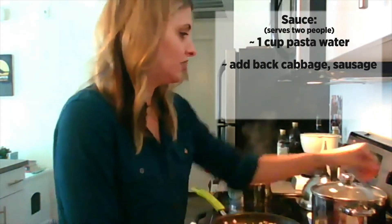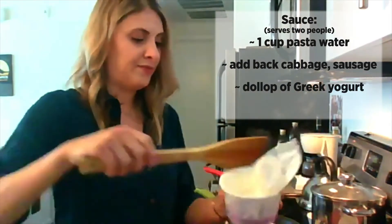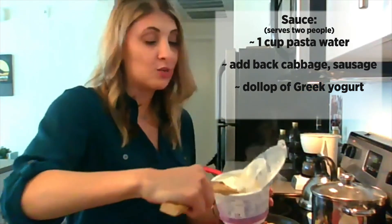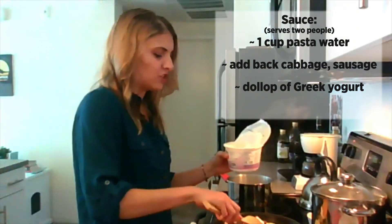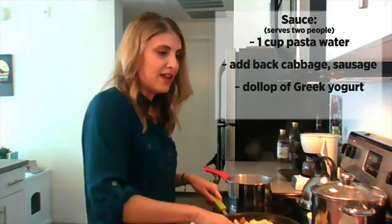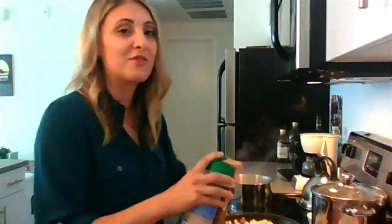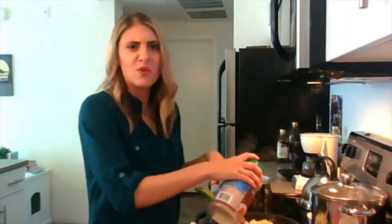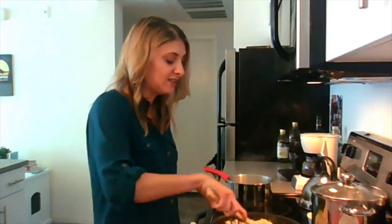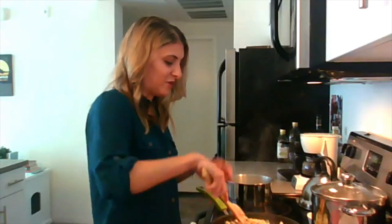And then in addition to the pasta water, we're going to add a dollop of Greek yogurt. You can do whatever you have in the house — sour cream will work, cream cheese will work, or any kind of soft cheese will do the job. It just makes it a little bit creamy. And then you add Parmesan cheese — whatever kind you have, store-bought, or if you have a block you can grate it. Be liberal with this part. And then you can season it with salt and pepper to your taste. You can also add red pepper flakes — it gives a little pop of flavor.